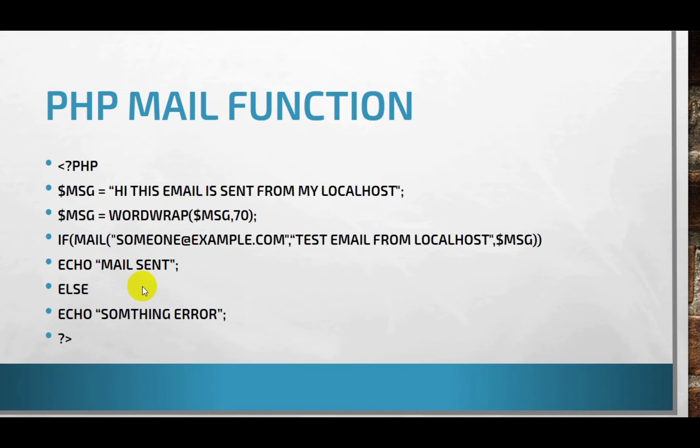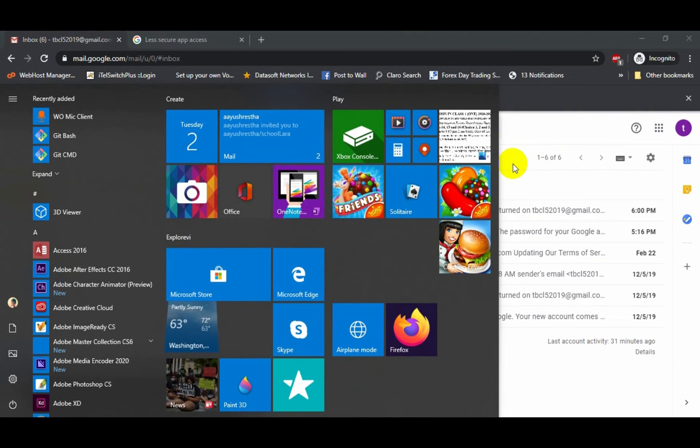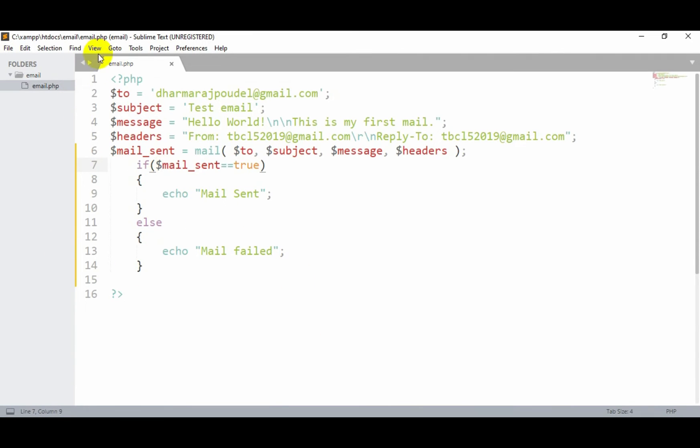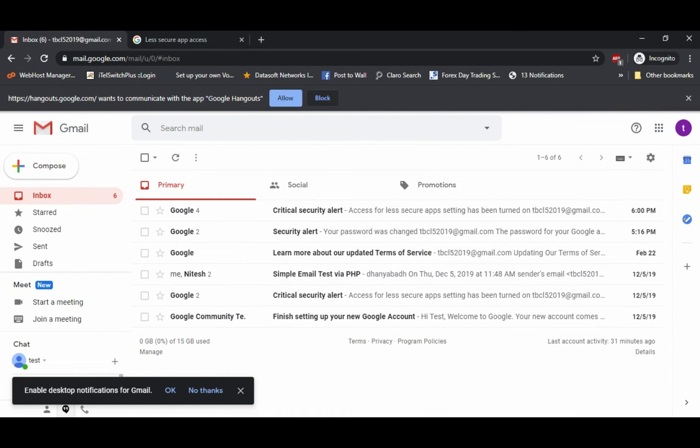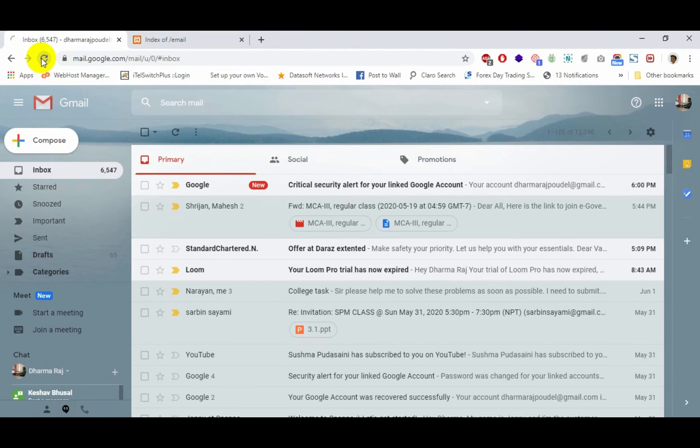Before sending, we have to write a PHP file to send the email. Let me create that — let's open Sublime Text or any text editor of your choice and write the required code. The mail() function by default takes four parameters: the first is the 'to' address, the second is the subject, the third is the message, and the fourth is the headers. I've written all these and saved the file. I'll open it via localhost on port 85 inside the email folder.